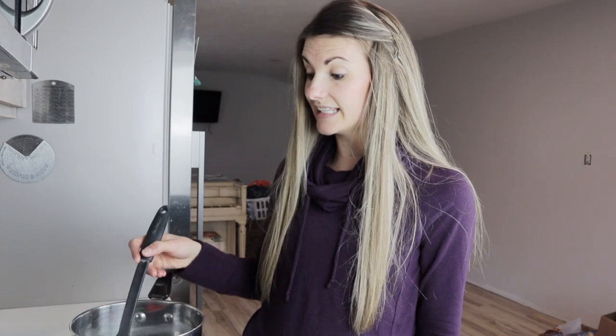Nothing like throwing my menstrual cups in for a quick boil before my in-laws get here. If you've been following my channel for any length of time, you know I've been talking a lot lately about our good friends, menstrual cups.